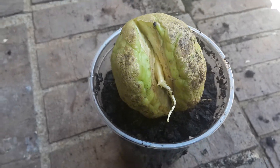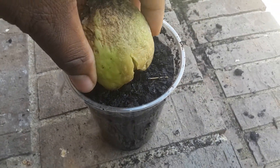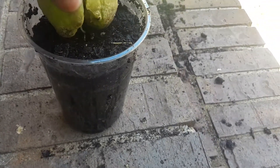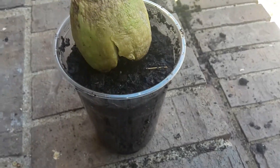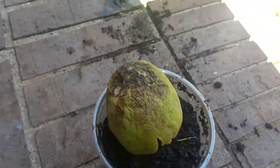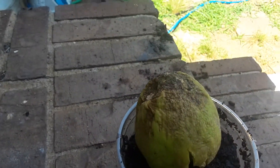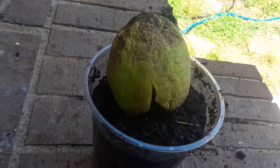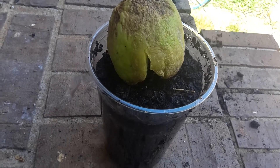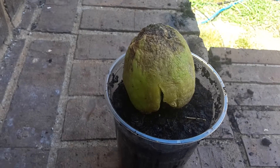I already have a hole there and I'm just going to stick the root in here and cover it up. It doesn't look pretty of course — that's because all the nutrition and the energy is going toward the seed. So we're just going to leave it like this after we cover up the root a little more and we'll see some more progress coming up within the next week or so.